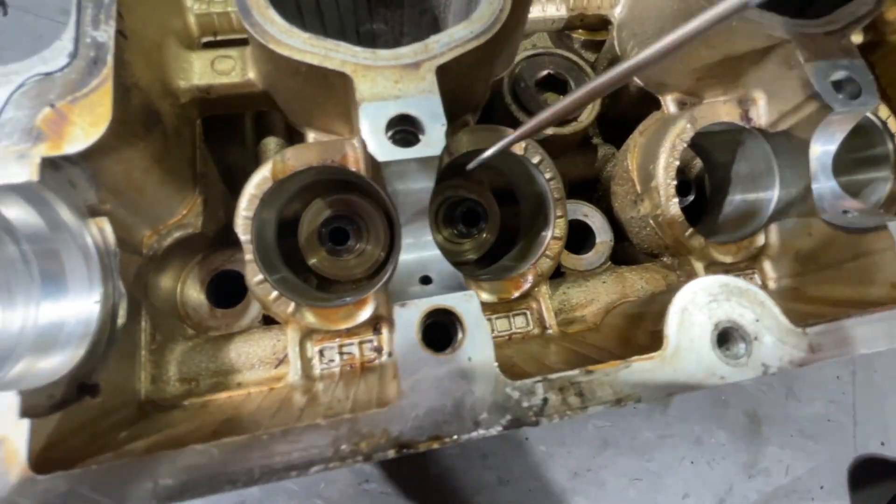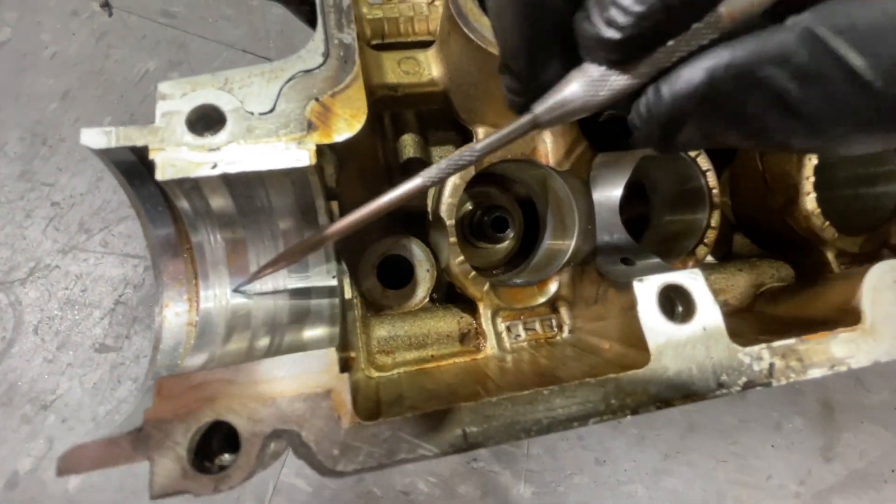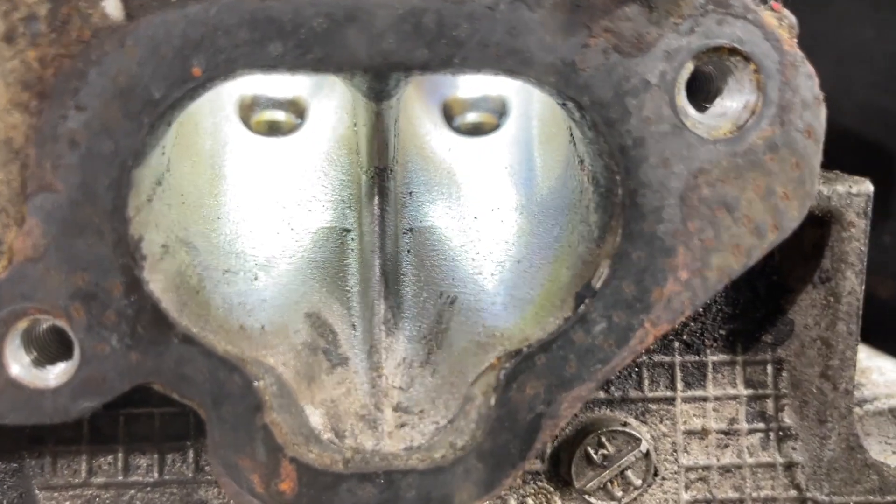If these issues are present, they can indicate a bearing issue or oil deprivation. He also looks for oil in the ports or chamber, indicating blow-by.